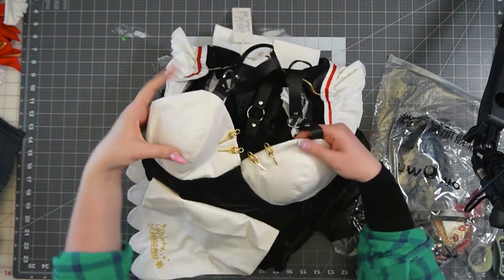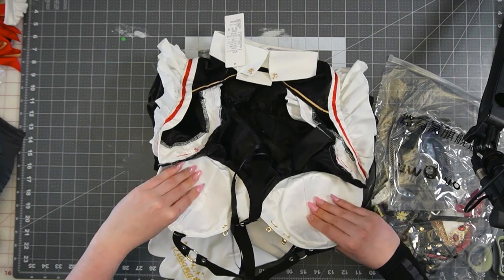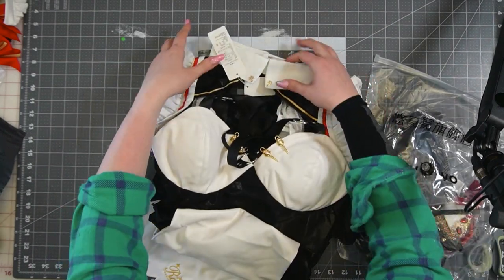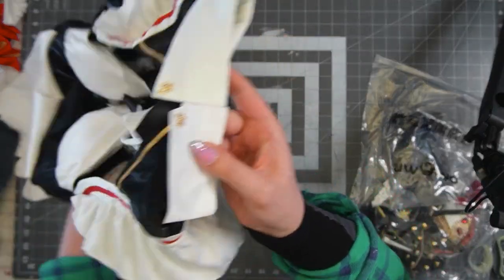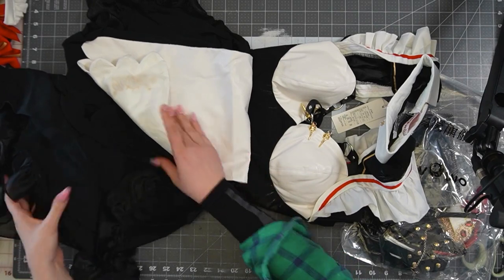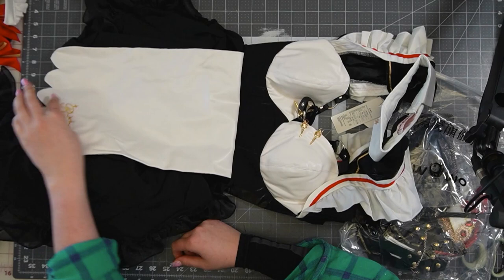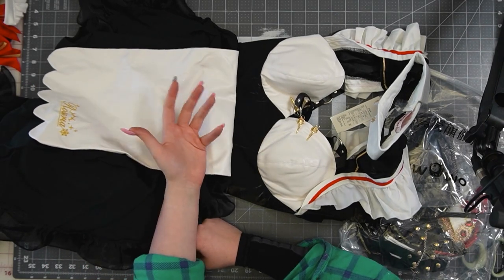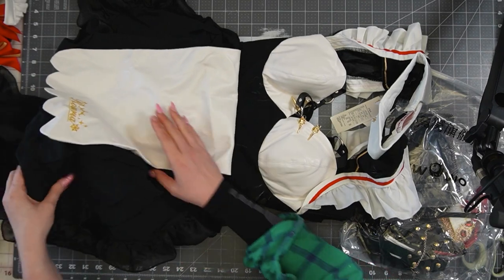And then we have some more like sewn-in end lines top cups. Those are really nice. I have gotten more expensive maid cosplays just from Amazon that did not have half the quality of this. I'm looking at this right out of the bag already and like, oh my god.